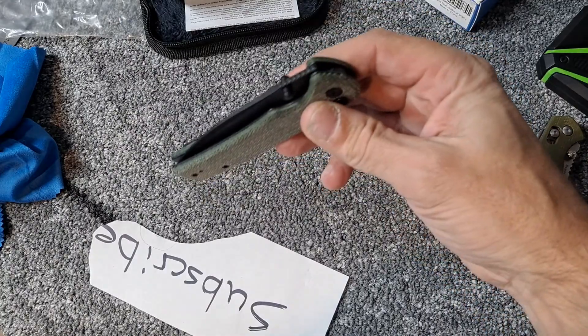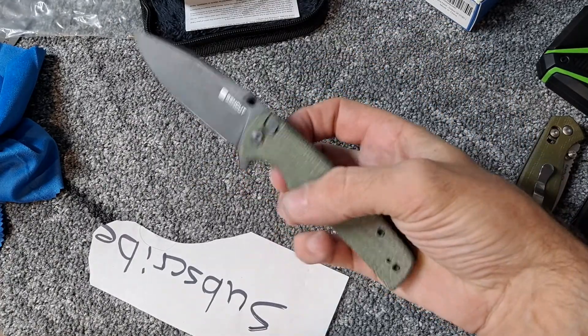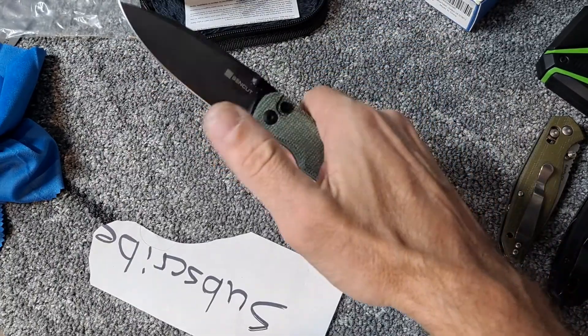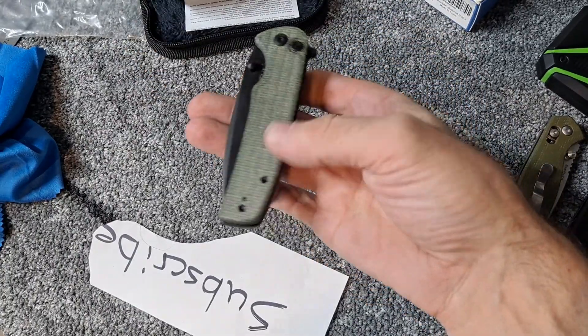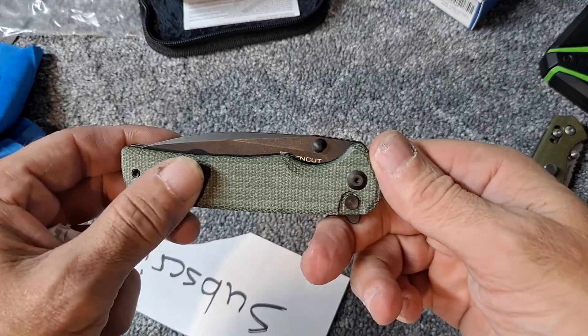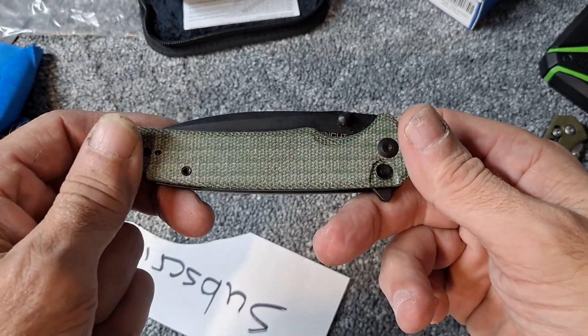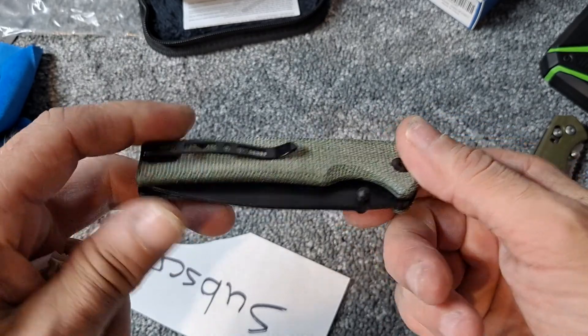It comes in under 4 ounces, which makes for a really good everyday carry, as we know. Definitely happy to finally add a button lock to the collection, especially one in this micarta — really nice looking micarta, really like it.